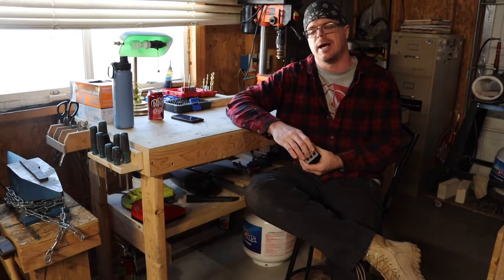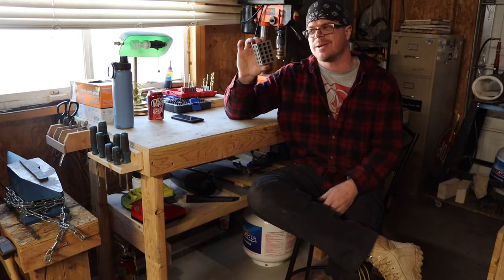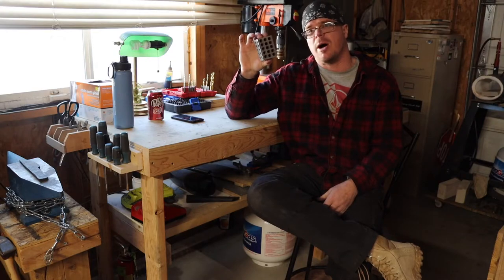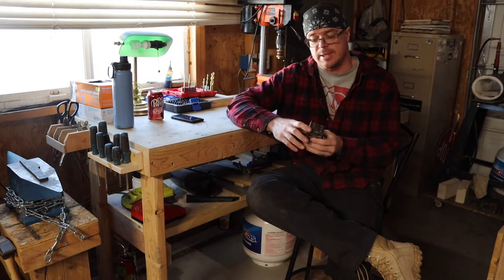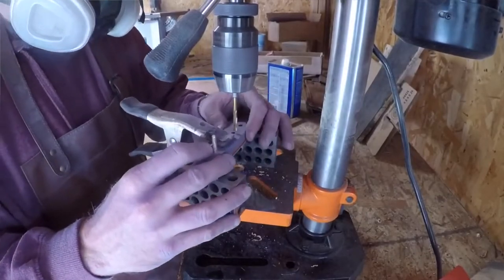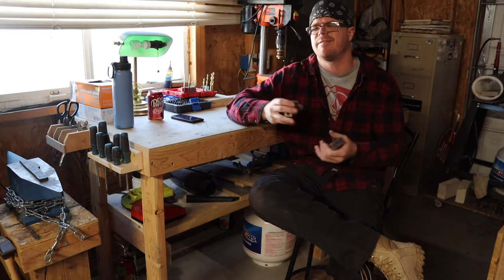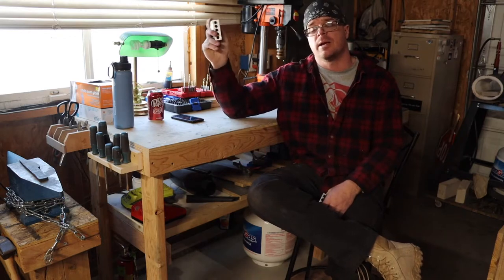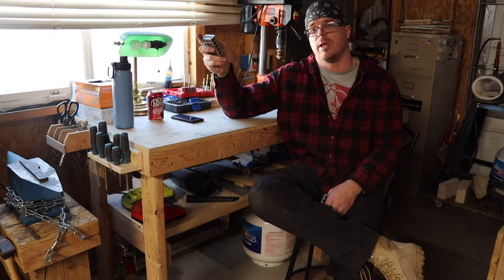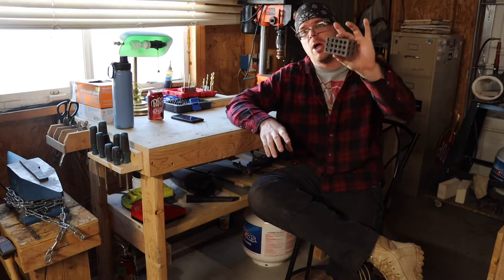One-two-three blocks — I'm not going to spend a lot of time on these since I just did a video on them last week. These are awesome; I use them all over the shop. These are the Amazon ones — I think they cost around $20 or $30. They're very accurate and very precise. I love how heavy they are. Check out that video to see how useful these can be.